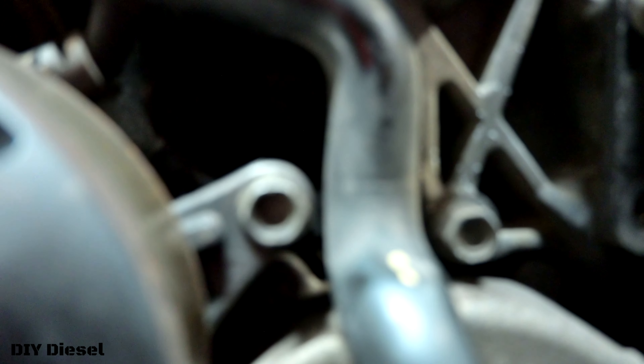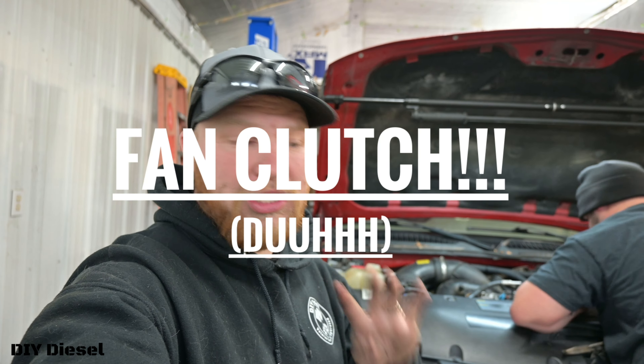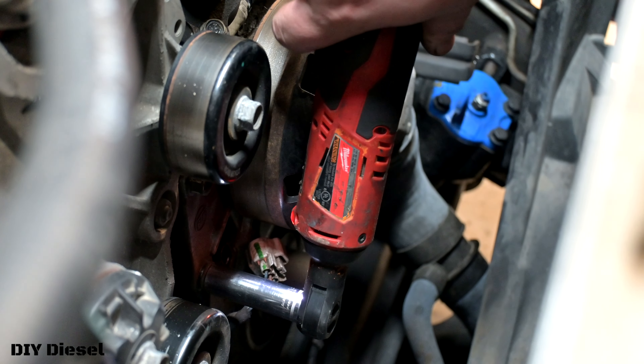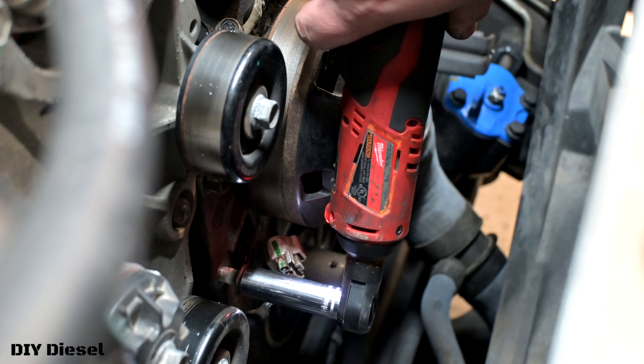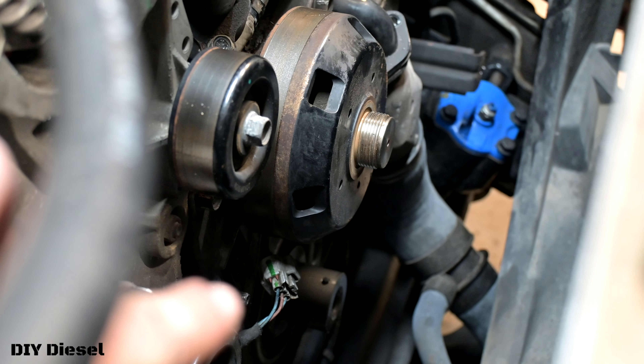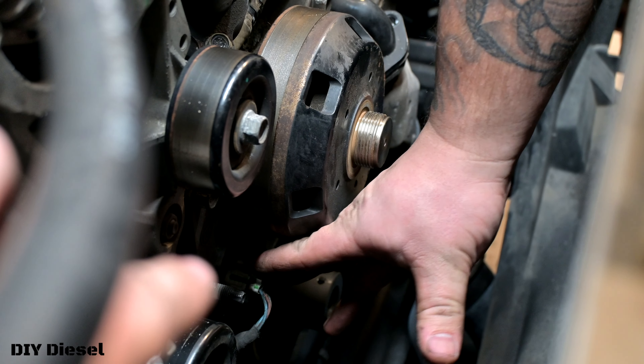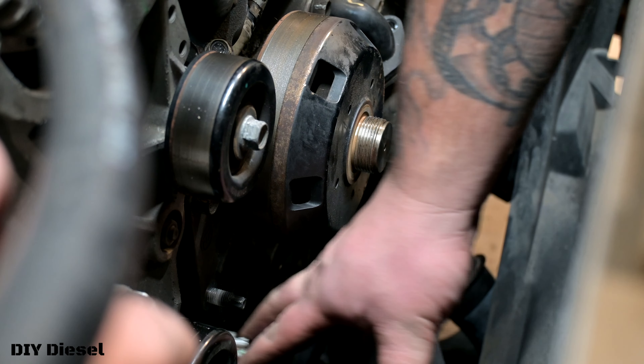One, two, three — there are a total of four bolts on that fan clutch. You're going to go ahead and take those off — they're 14 millimeter. Also, if you see that connector there — I pulled that connector out. It just goes in right there. Make sure you pull that connector out.